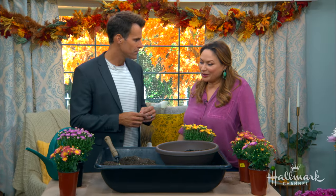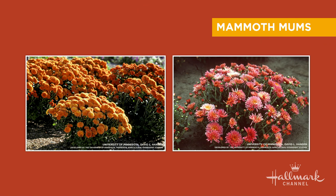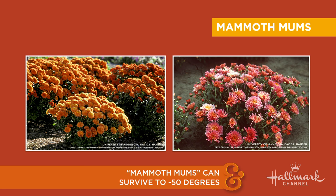There are different types of mums. The florist mums you find at the store right now are not going to last through a freeze — you can decorate your porch with them or bring them indoors. But if you live in a cold climate, you need to know about mammoth mums, developed at the University of Minnesota. They can survive minus 50 degrees, so look for mammoth mums.